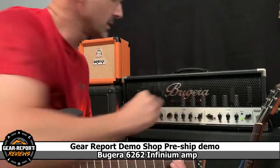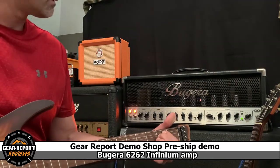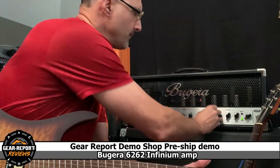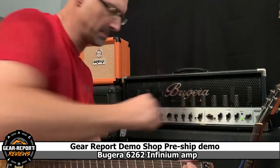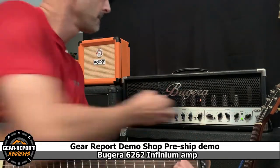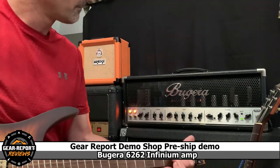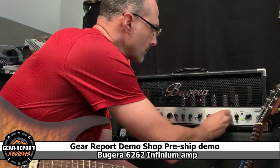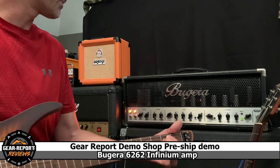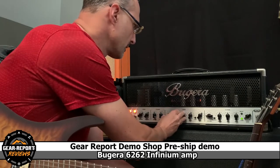Before we move to the lead channel, I wanted to just demonstrate the different EQ controls. There's our treble — I don't want to lose an eardrum, so we're going to turn that back down. Mids. And then we'll do bass. Back up on the jazz pickup. Now we'll go to the lead channel and set all of our EQ on five.